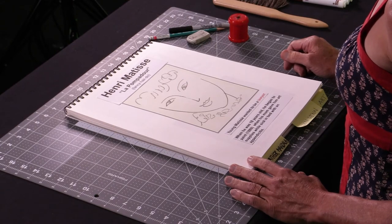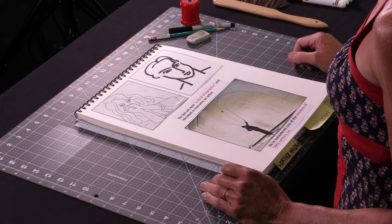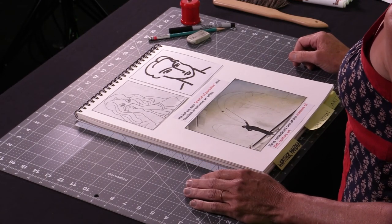Henri Matisse was an interesting fellow. When he was a young man about the age of 18 in 1889 — a long time ago — he wanted to be a lawyer. He was pretty sure of it until he got sick. He got appendicitis, which is very painful. You can't do much, so he had to go into the hospital and he was bored. Quite a lot of time to sit and think without a TV at that time in the world. His mom was nice enough to bring him some art supplies, and what happened was he discovered that he loved art. Mr. Matisse decided that not only did he love to make art, but he loved how he felt when he made it — he found it was a kind of paradise. He's pretty hooked at that point, so much for being a lawyer.